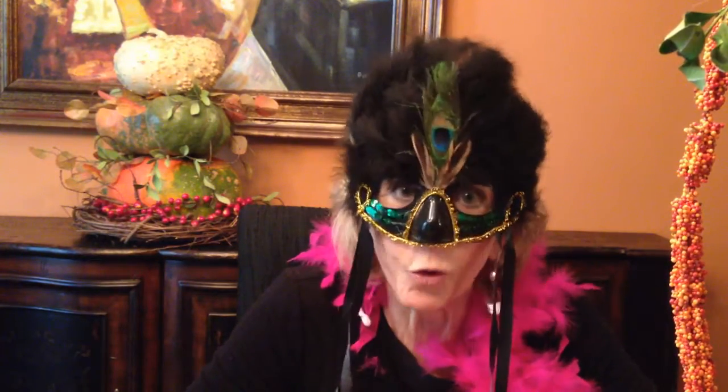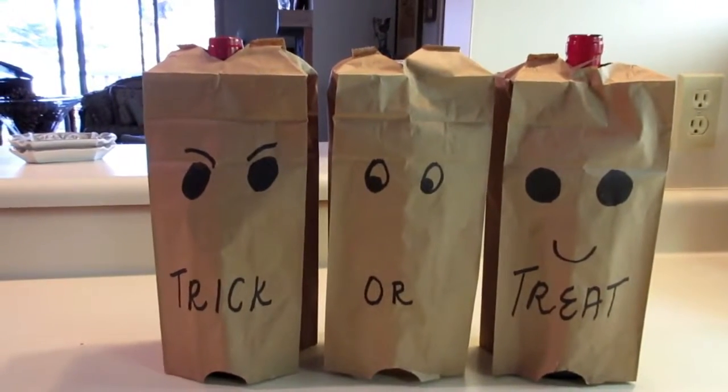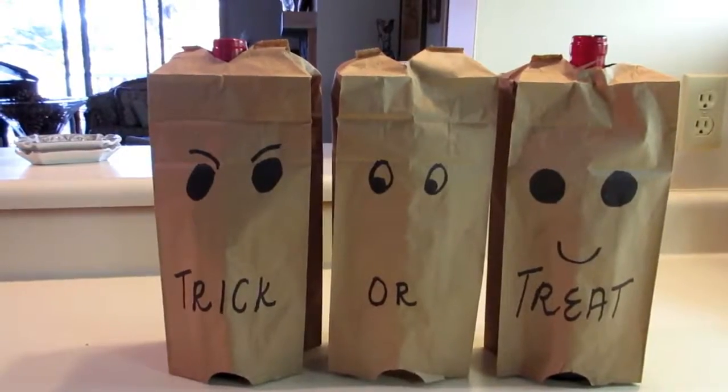You know it's all the rage in party games to have your friends try to identify exactly what they are sipping — with prizes of course. If you're at a loss about how to mask your wine, here's what I did with a simple paper sandwich bag and a magic marker.